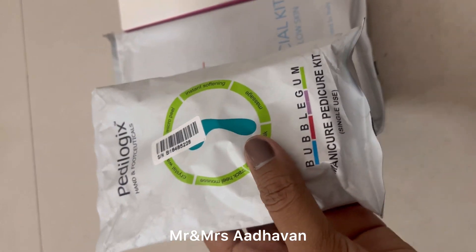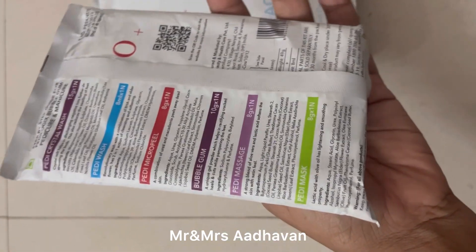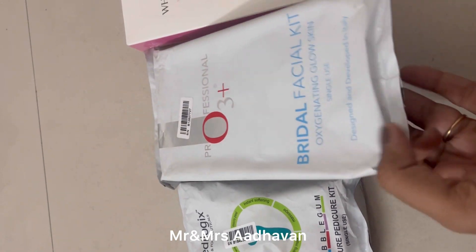This is a pedicure kit. This is the O3 Plus.